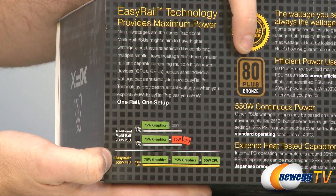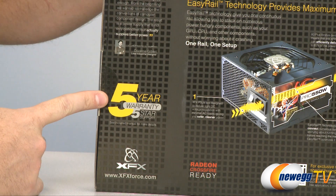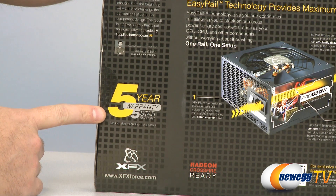Of course these are 80 Plus Bronze certified for additional efficiency. On the back, the Easy Rail technology information indicates you get a five year warranty — and that's for all four of these power supplies — along with XFX's five star support.